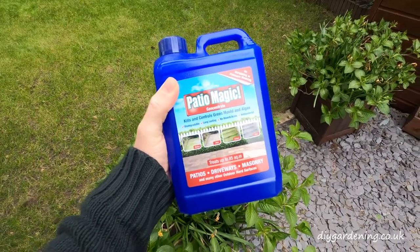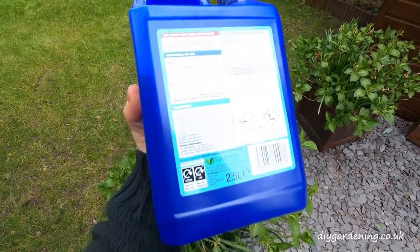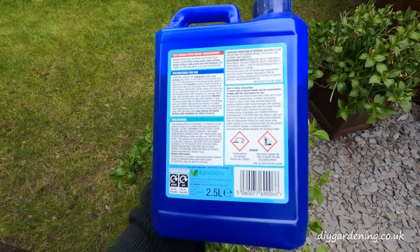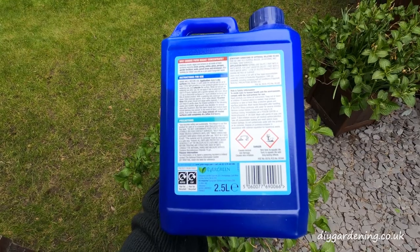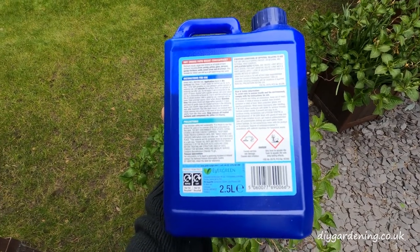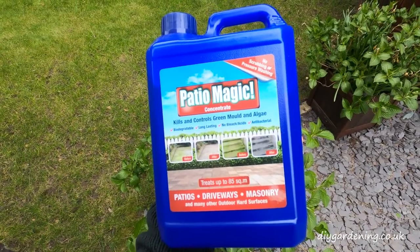Patio Magic can be used on most hard surfaces including patios, tarmac, decking and fence panels, and it can also be applied via a sprayer or watering can. Unfortunately you can't use Patio Magic on flower beds or lawns and it doesn't affect weeds either, so that's something to be aware of.